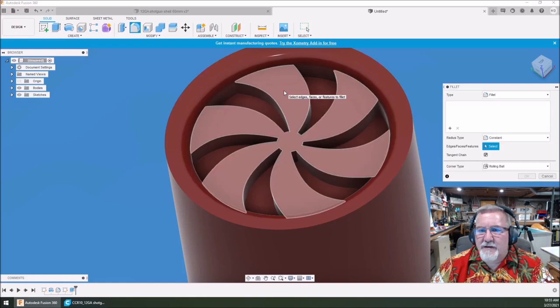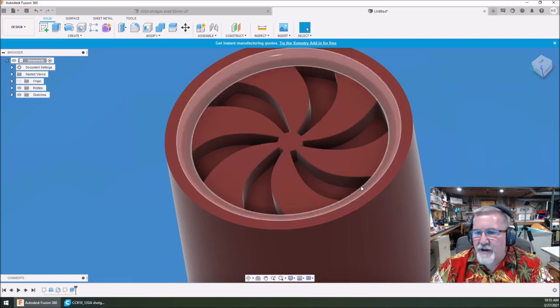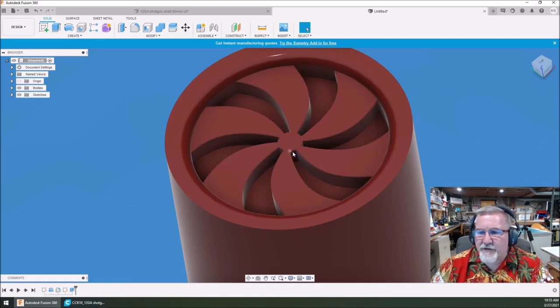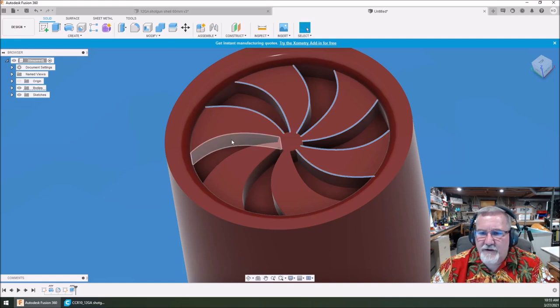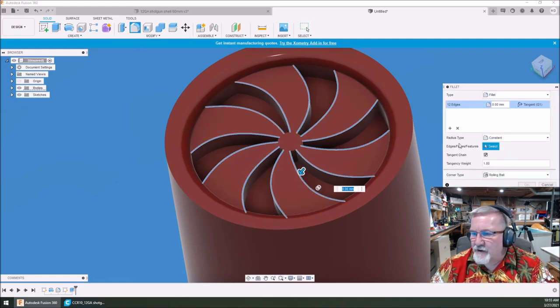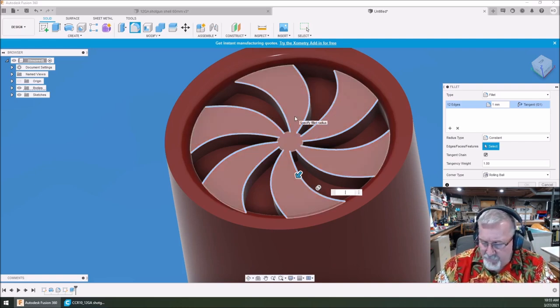Then we're going to click on there and try a fillet. Let's see what one millimeter looks like — it doesn't like it. I've had this happen before when it can't quite fit it all in there — doesn't have enough room. So let's just select some lines. Holding the control key while selecting the top of each one. Now doing a fillet — let's type in 0.5. There we go. Let's try 0.6.